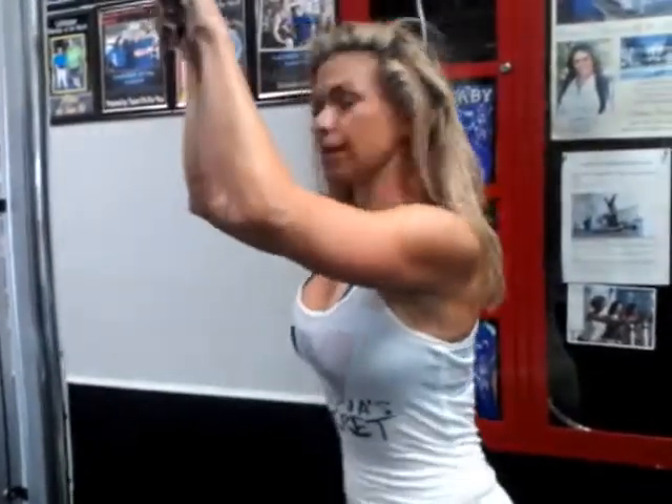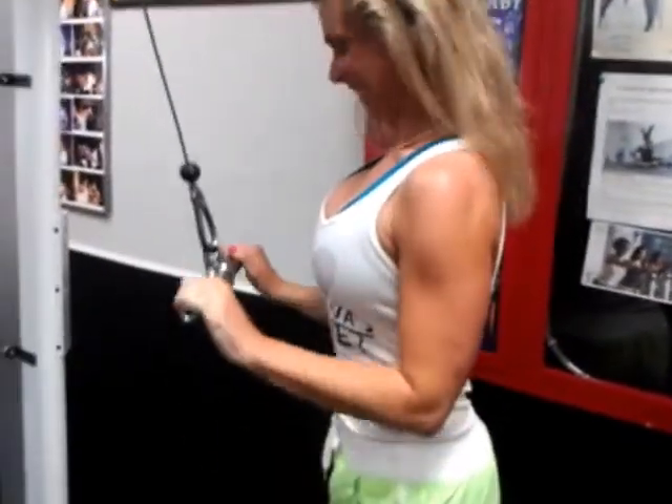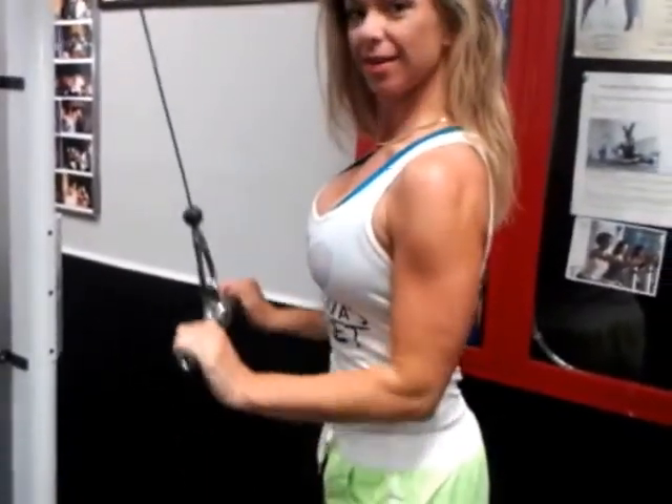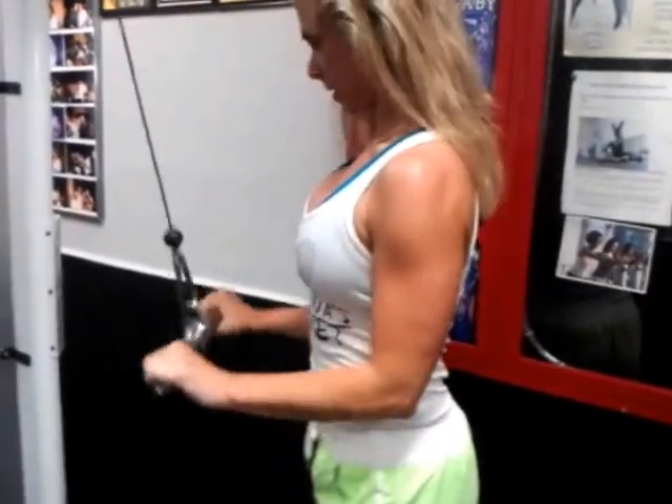Tricep press with straight bar. Normally with straight bar you can do wide grip or close grip, narrow grip. They do the same thing but just get a different portion of the muscle. Normally you can see the contraction outside of the tricep muscles that you're trying to focus on. When you go down, squeeze to the bottom.